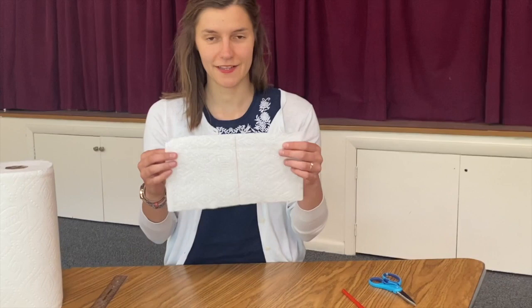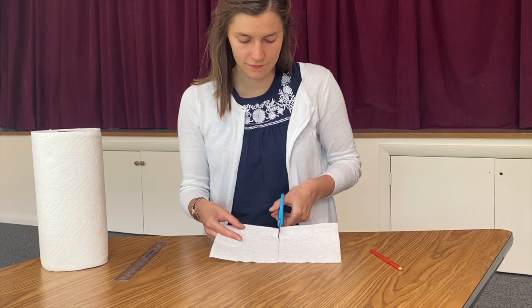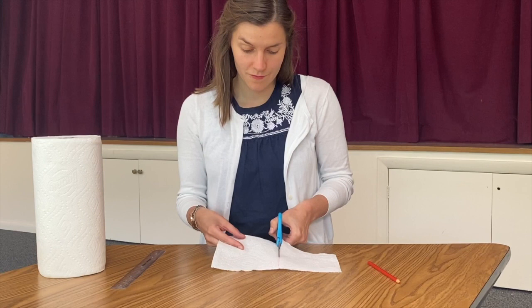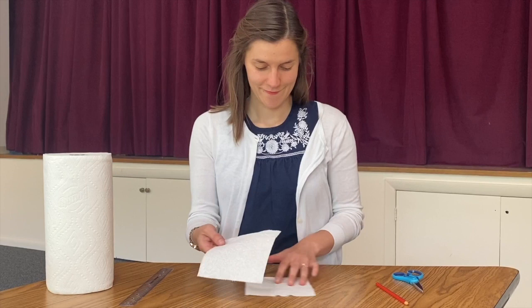Now I will cut on the line. Now I can stack them. I cut it down the middle.